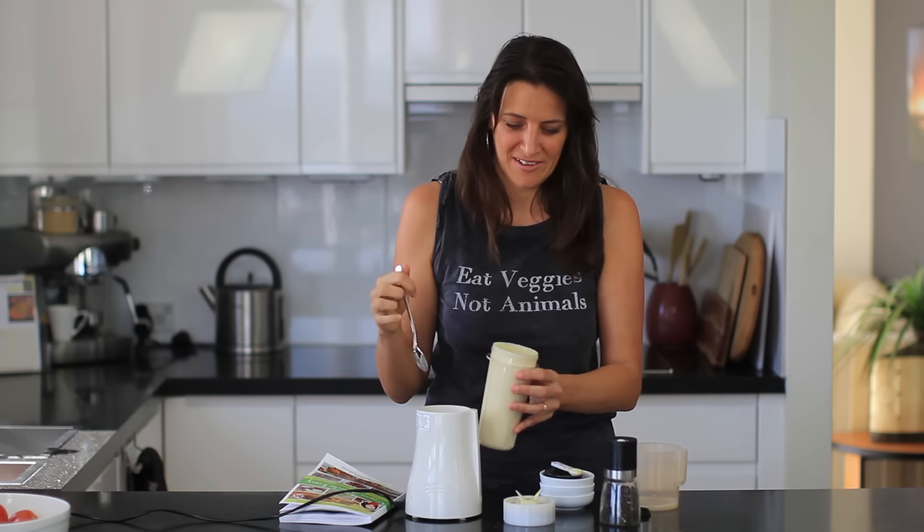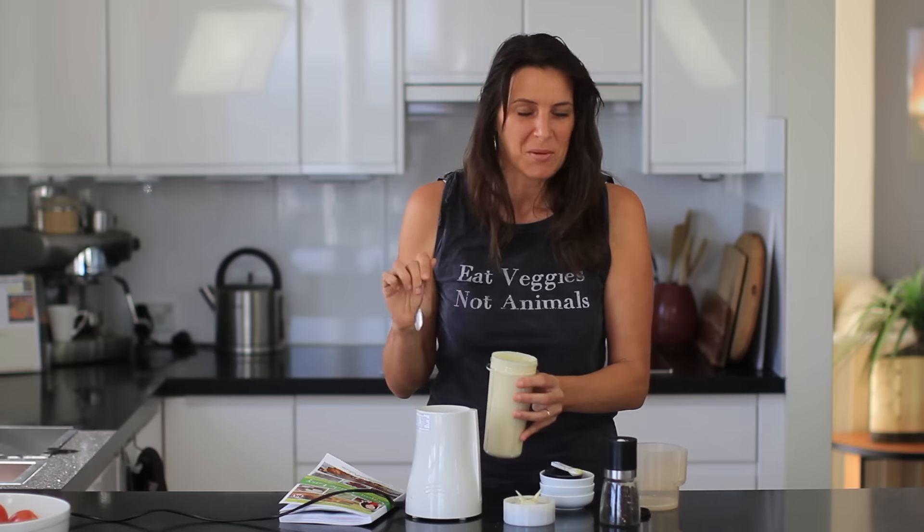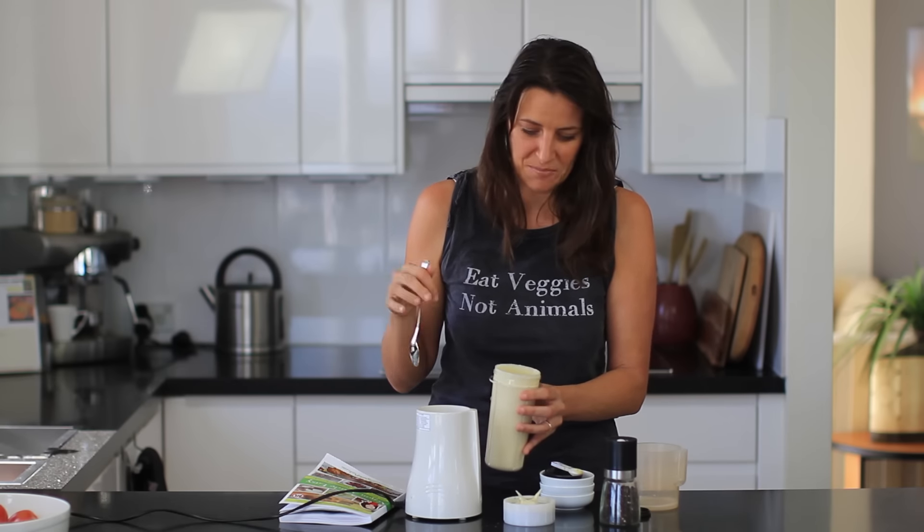All those flavors just combine into the most creamy, healthy, and delicious dressing you could ever make. It makes anything delicious — I even put this on baked potatoes, or sometimes mix it with rice and beans. But to make a traditional Caesar salad, this is a fantastic dressing you can make at home in just minutes.